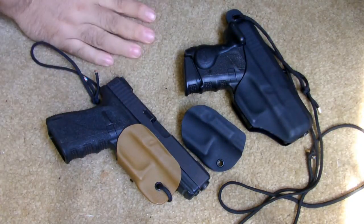Hey everybody, Concealed Tactics here. I wanted to give you an update on Aegis Armory holsters here.